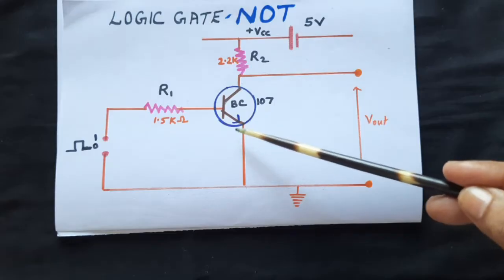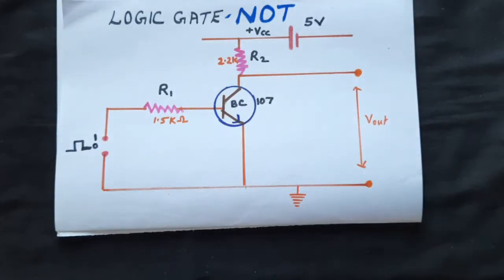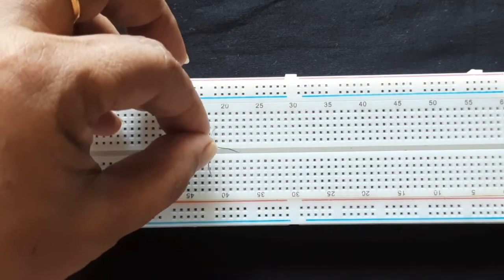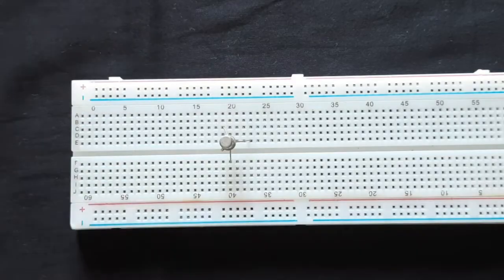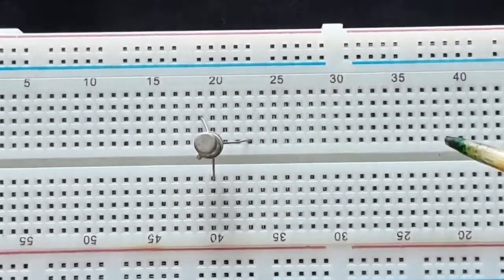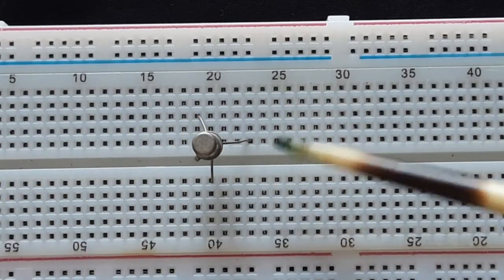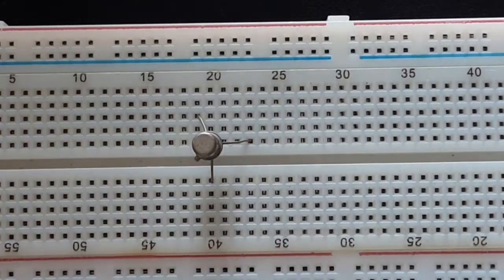I want the emitter down, the collector up, and the base to the left of the circuit. First identify the legs of the transistor — emitter, base, collector — then place it on the breadboard on three different points. So now the bottom leg is the emitter, the top one is the collector, and this point is the base.